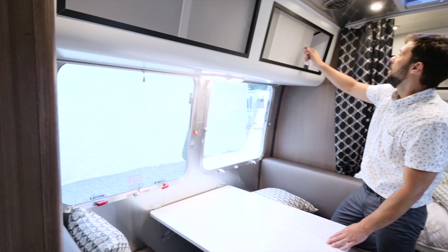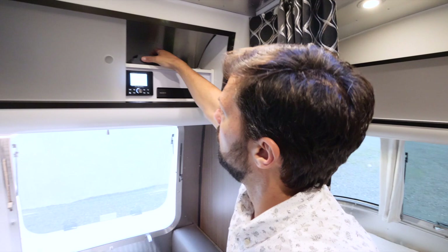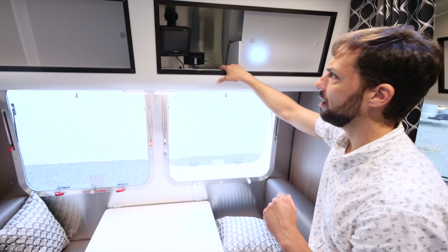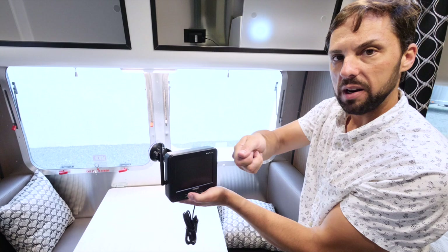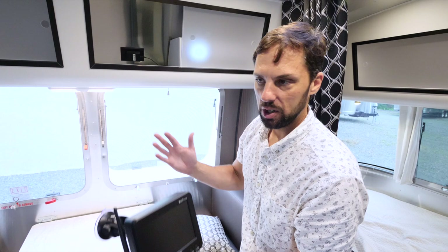Above we have the Blu-ray player and a JL Audio system — a really high quality Bluetooth audio system. There's a little cover you can put over it so the light doesn't shine at night. The Blu-ray player has its own remote control. This trailer comes standard with a wireless backup camera. The monitor goes in your tow vehicle — plug it into a 12-volt port, attach it to your windshield, turn the camera on, and turn on your parking lights to power it. You can see behind you while backing up and while driving.